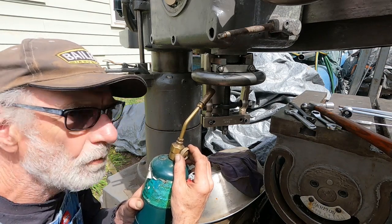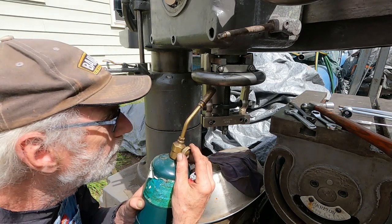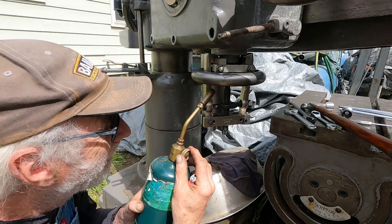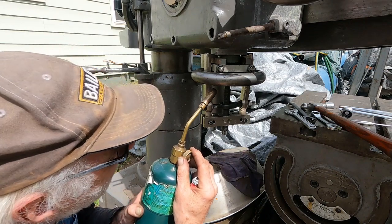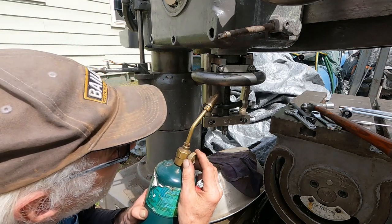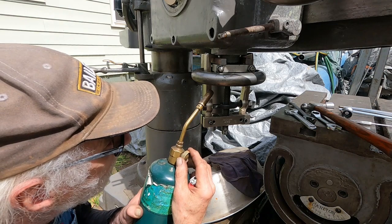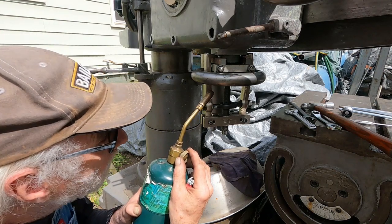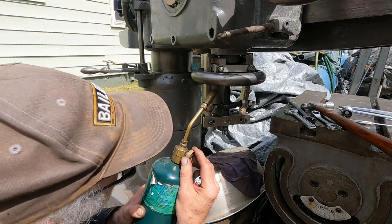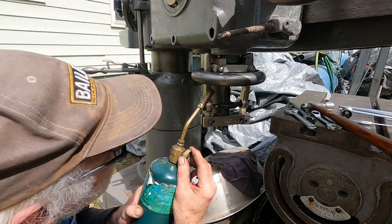I needed someone to hold the punch when I knocked out the taper pin — I smashed my hand twice. At least the taper pin came out easy; those often don't cooperate. I'm kind of concentrating the heat in this one spot here, just to try to get it to expand.